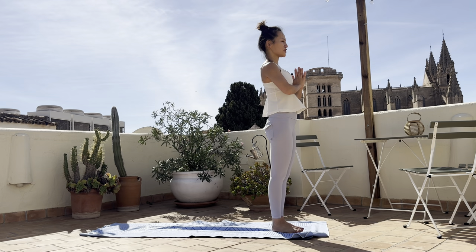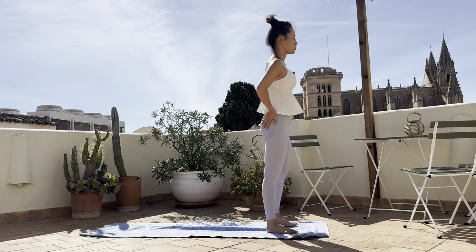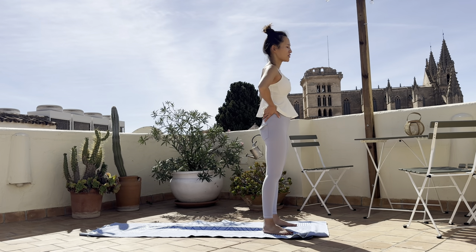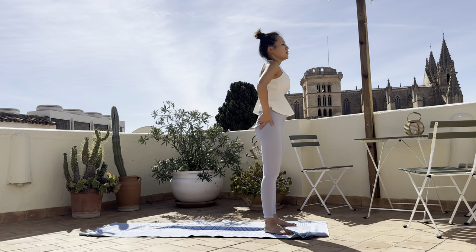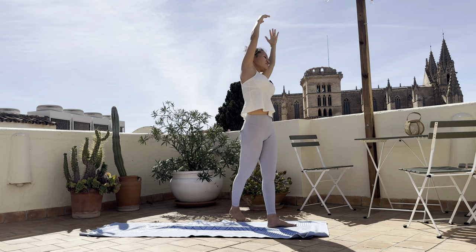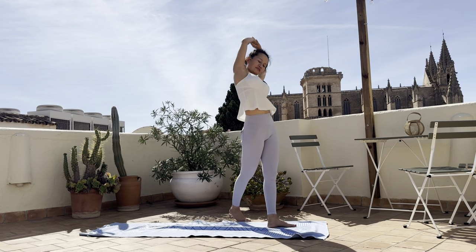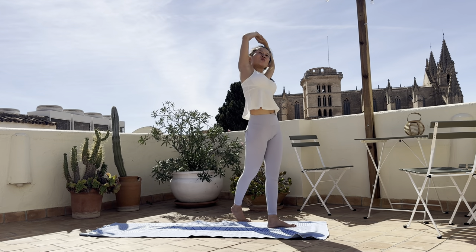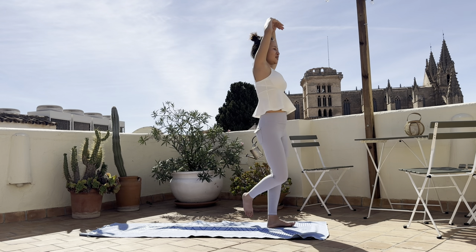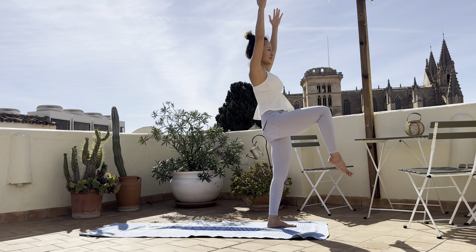Here are the differences between the two sides, because we are now moving towards the other side. Take this moment to feel the differences — the spaces you created on one side versus the other. Inhale, lift the arms up and bring the right foot outside of the left side of the mat, behind the left foot. Side stretch — lateral side stretch on the right side. Open the chest, open the elbow, face up. Inhale, bring the right foot all the way into the chest. Balancing through the left foot — and twist.